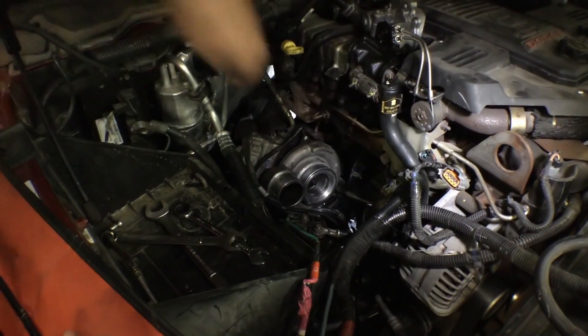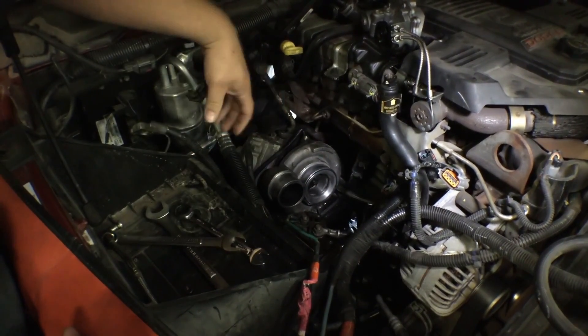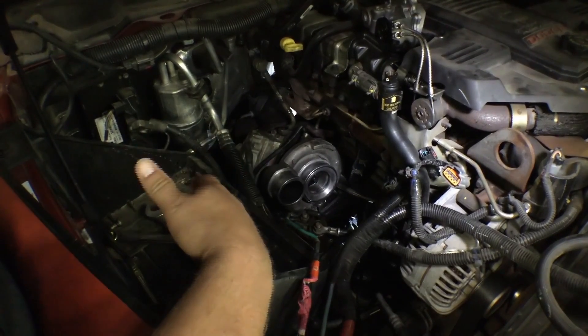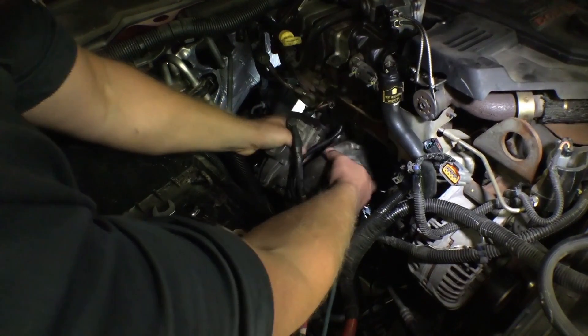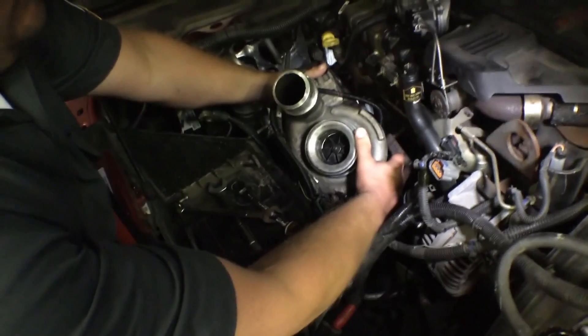Now we've got the oil lines loose, the coolant lines loose, and the electrical connectors disconnected. We've even gone ahead and pulled the battery off and made sure to disconnect the other battery as well — we don't want to be arcing on anything electrical while we're in here. Now that's all disconnected, we'll grab the turbo, rotate it a little bit to get it to come up out of here, get everything lined up properly, and pull it out. Then we'll get ready to test the oil feeds and make sure we can install our new turbo.